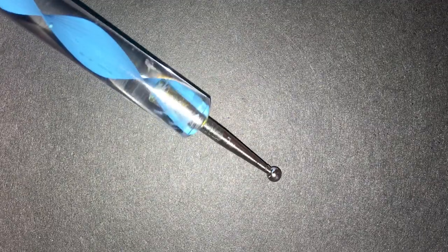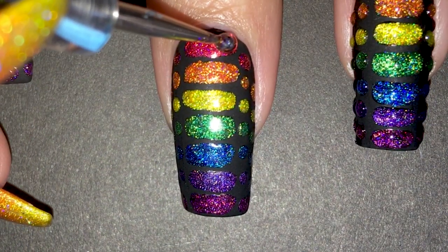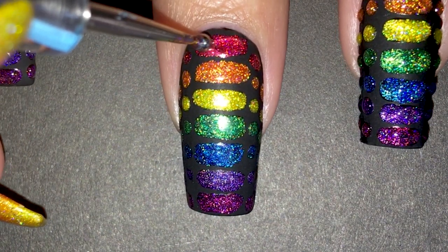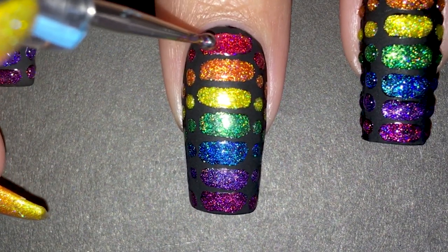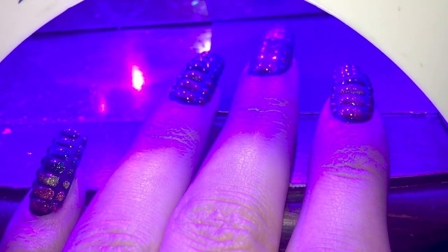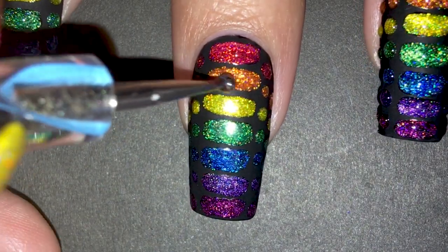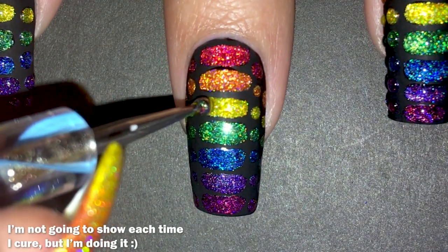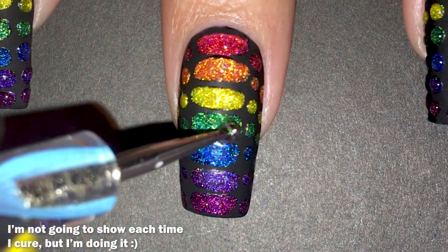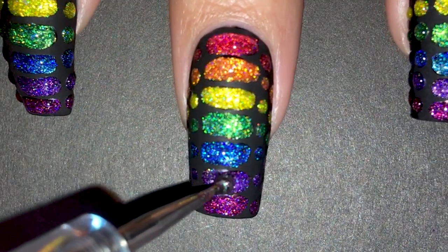For this step, I decided to use a dotting tool so I could easily control the gel. I'm applying a generous amount to each scale while making sure not to go outside of the lines. To avoid the top coat from bleeding, since it's so thick, I flash cured in between each scale. It's a long process since you have to stick your hand in the lamp each time, but it's only for 5 seconds so it goes by quickly. You could totally use a normal glossy top coat — you're just not gonna get that super 3D look.